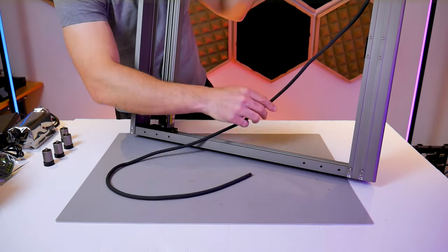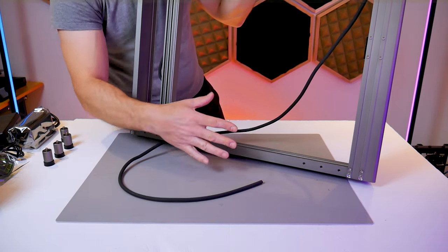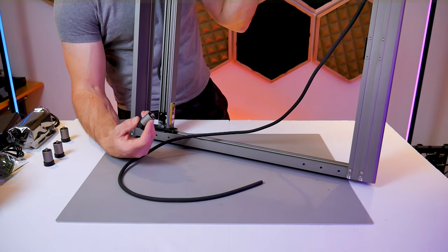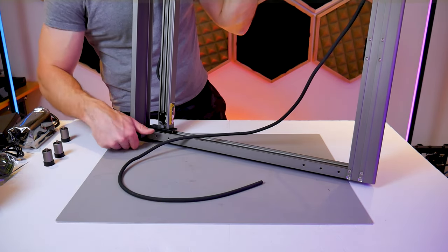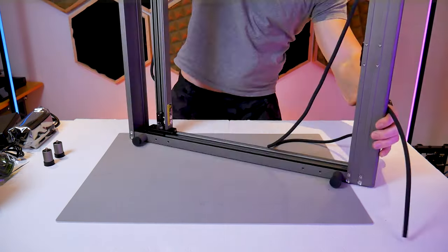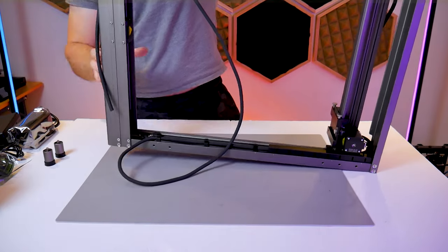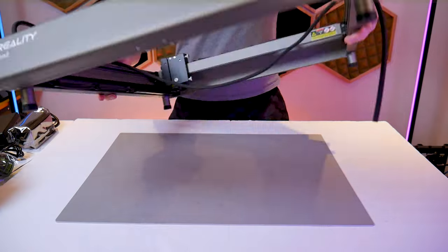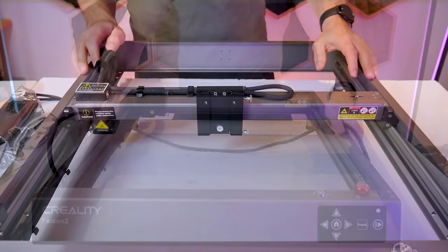If you look at the bottom of the frame you'll notice that there are three different holes at each of the four corners of the frame. The purpose of the additional holes is to be able to fit the frame onto a smaller table — of course the rest of the frame will overhang that table but it just gives you that option. In my case I have a large enough table so I'm going to be using the last four holes and as you can see the feet just screw into the holes at the bottom of the frame.